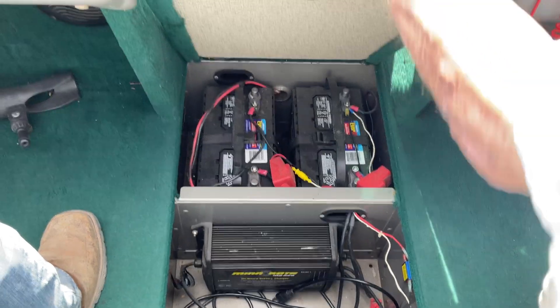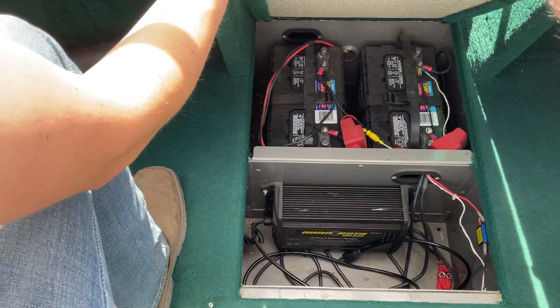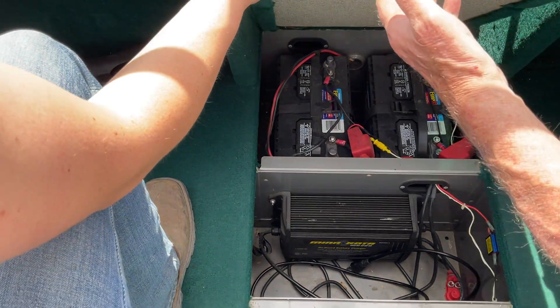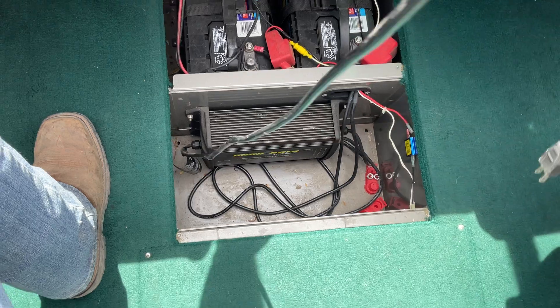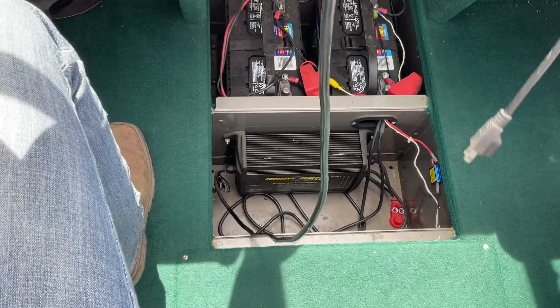Your pull cord for charging — wait a second, I broke that one, it didn't want to come loose. Just go over the side and plug in 110.